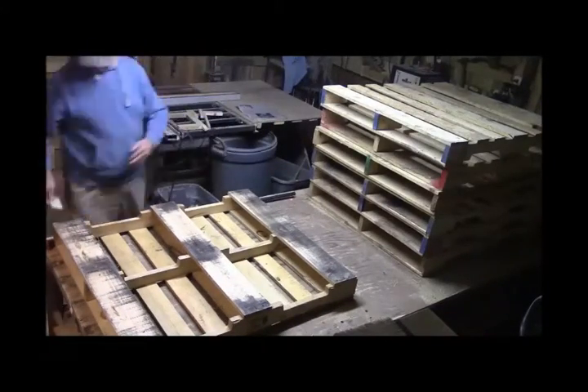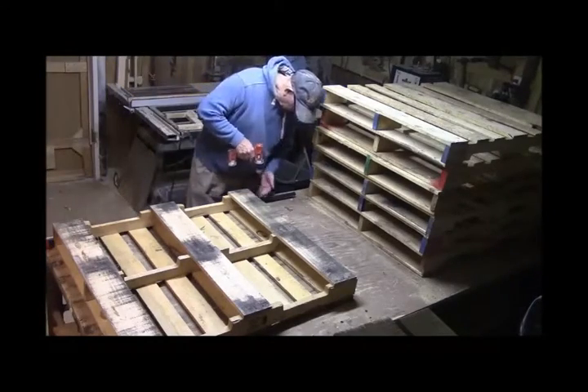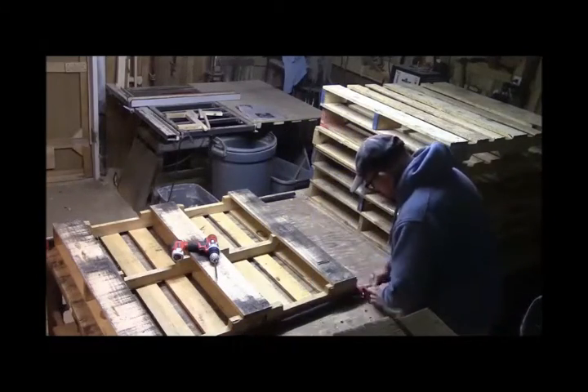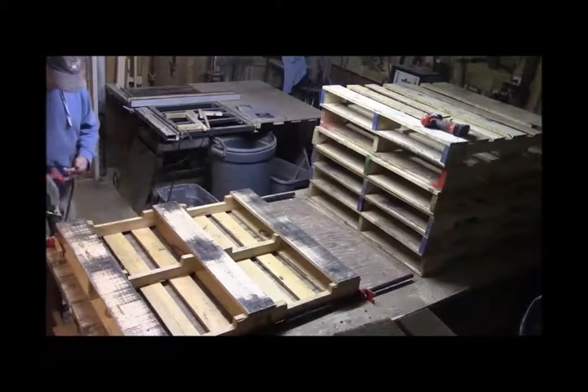I use bar clamps — I drilled holes in them and it secures the pallet pretty well. I tried different methods and finally came up with this type of setup.